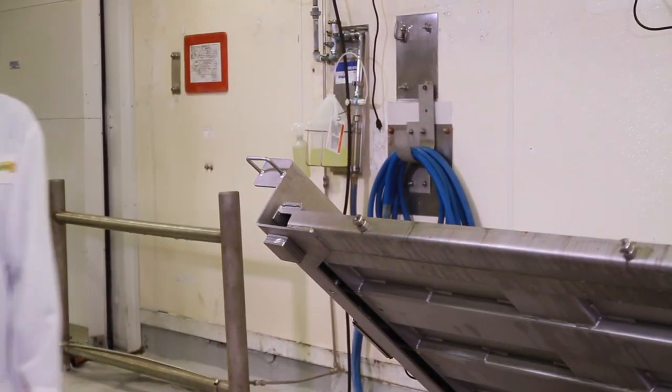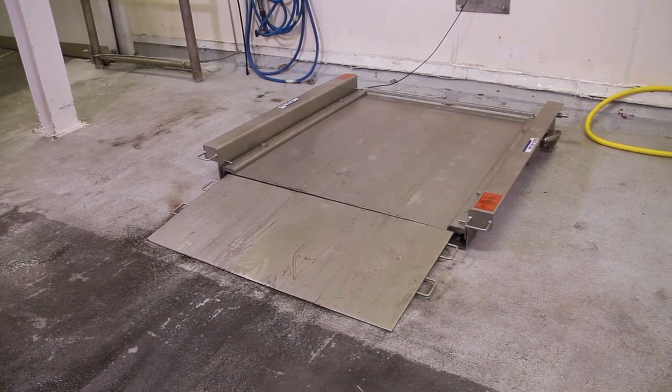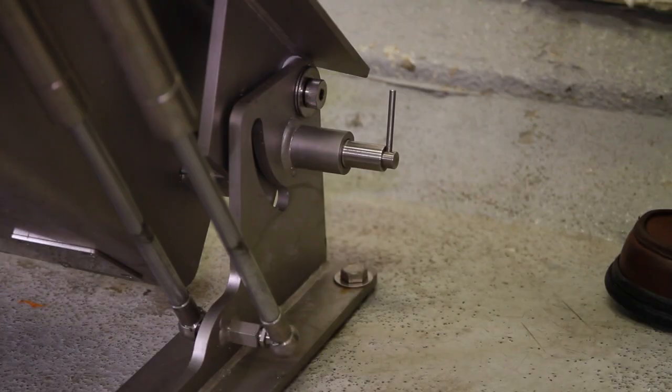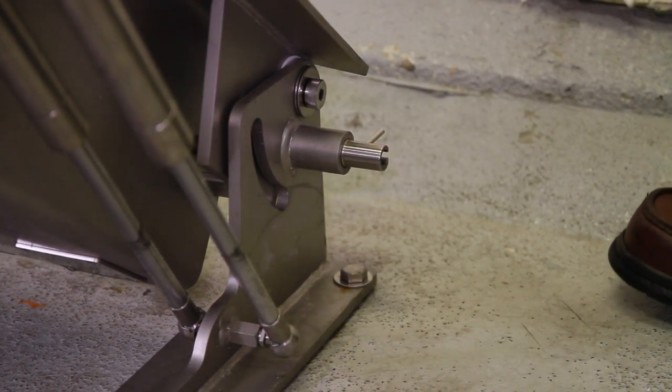They protect workers by preventing the unlocked scale from falling. The safety lock secures the scale in the down position for weighing or the up position for cleaning, providing full protection.